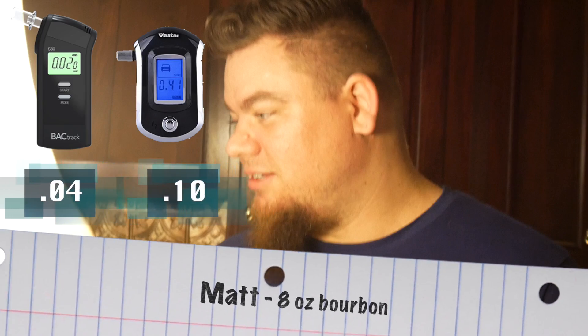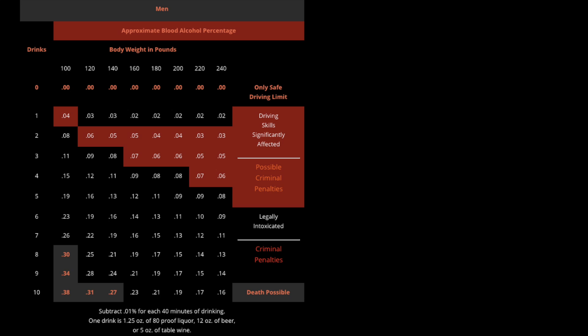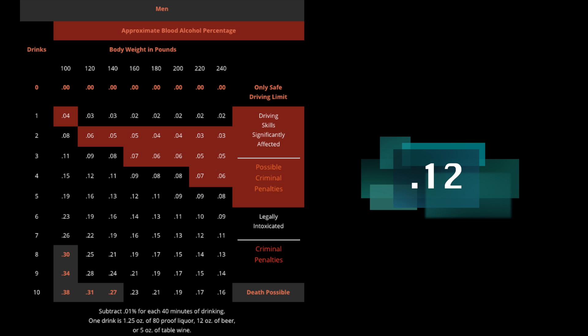Next up is Matt, who by the end of round two had also drank eight ounces of bourbon. He was blowing a .04 with the BackTrack and a .10 with the cheaper Vistar. Based on his chart, he should have been blowing about a .12 or .13. So once again, the cheaper version was outperforming the more expensive BackTrack.